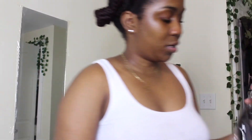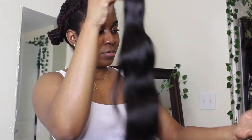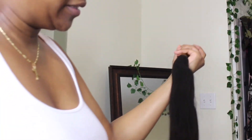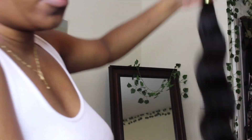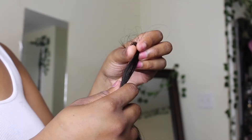Now I'm taking out the 24-inch bundle and running my fingers through it. The 24 is kind of a smaller weft, but you know the longer the bundle the smaller the weft. It does not have a chemical smell at all. Look at the ends — they're really nice and healthy.